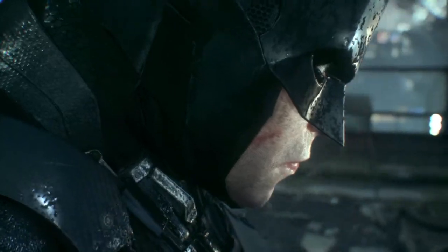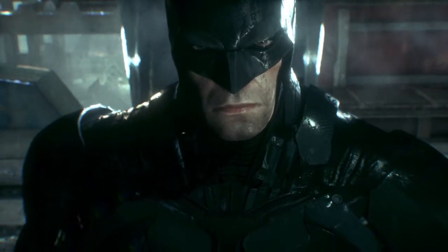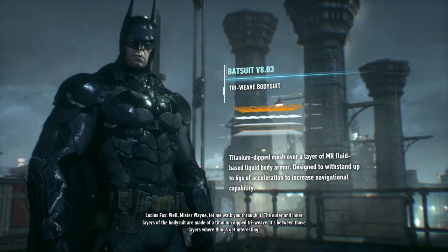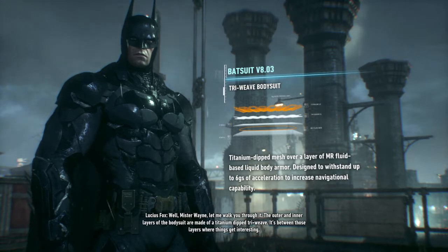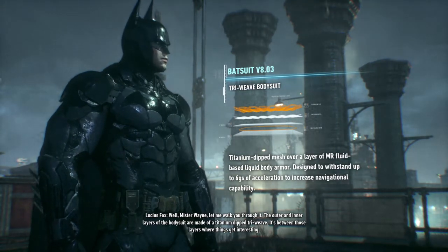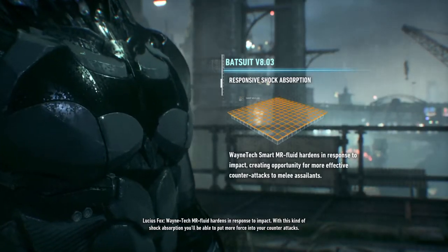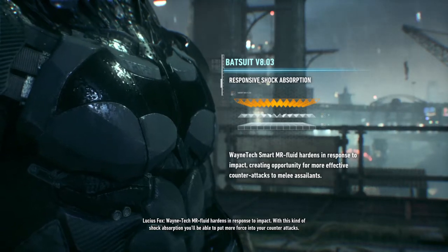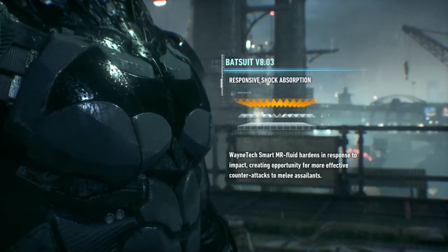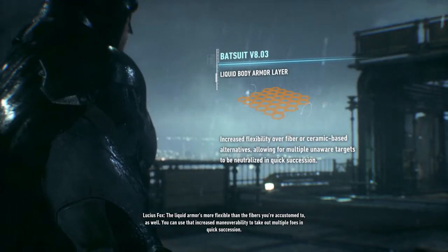Let's go. Mr. Wayne, let me walk you through it. The outer and inner layers of the bodysuit are made of a titanium dip dryweave. It's between those layers where things get interesting. Wayne Tech MR fluid hardens in response to impact. With this kind of shock absorption, you'll be able to put more force into your counterattacks. The liquid armor is more flexible than the fibers you're accustomed to as well.